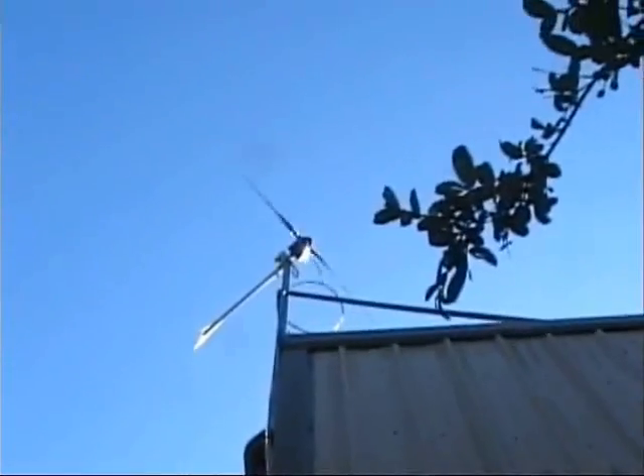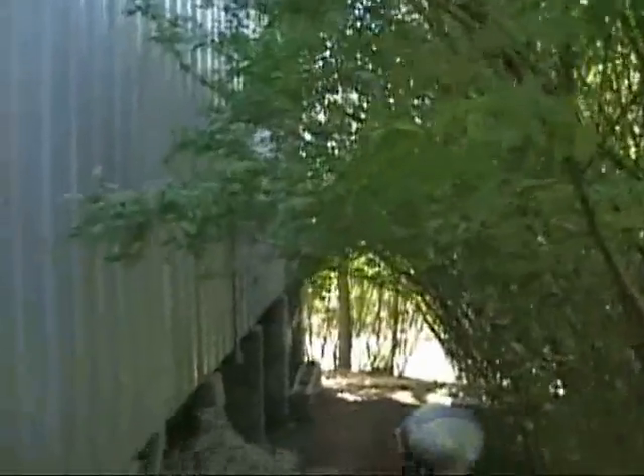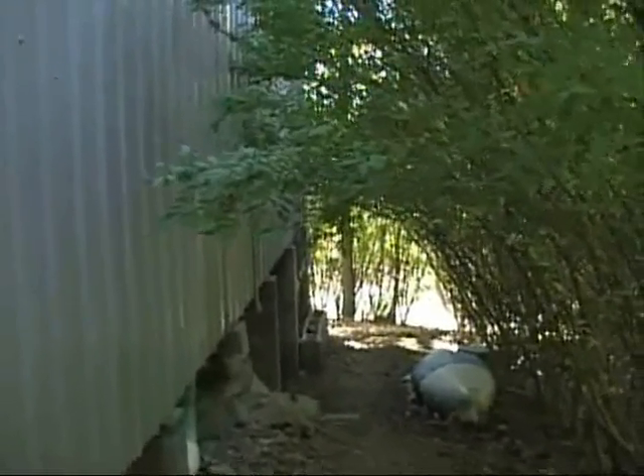There's the wind charger. That thing will put out 20 to 30 amps, and that's enough just about to do anything you can possibly do. You can see we've got all these privets, and in the summertime they not only keep the dust down but keep it about 20 to 30 degrees cooler in here.